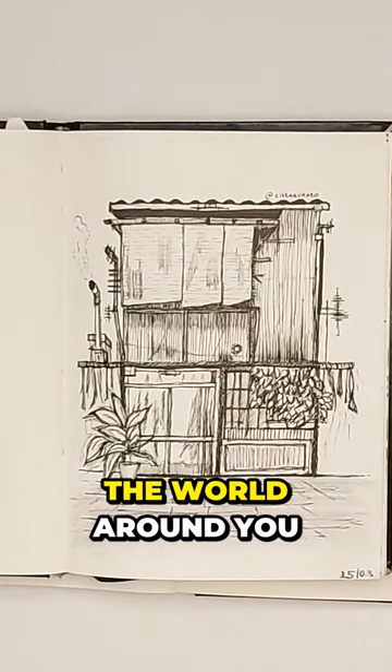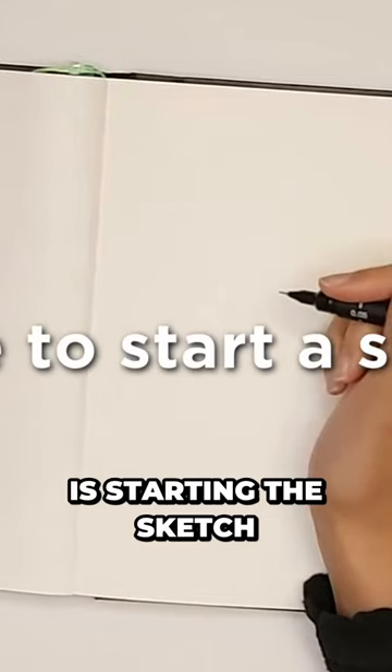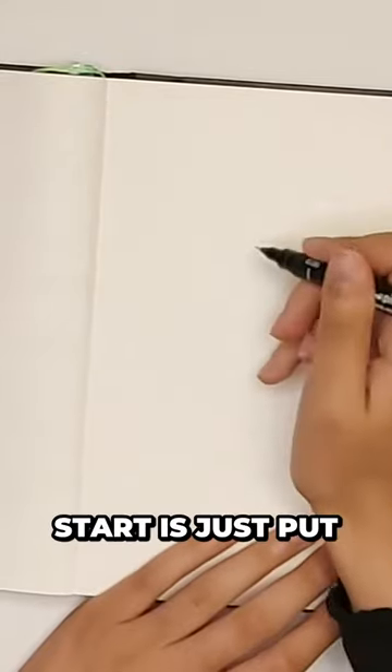Urban sketching is the practice of drawing the world around you, and this is always the hardest part — starting the sketch. The best way to start is just put down a line.